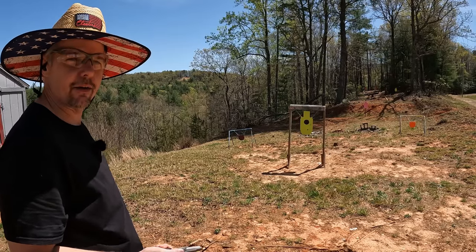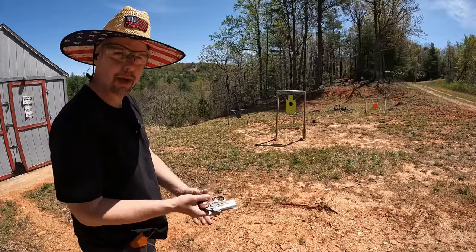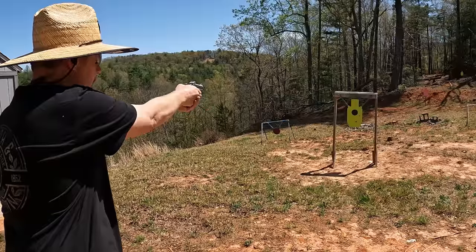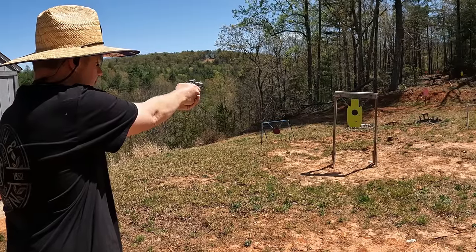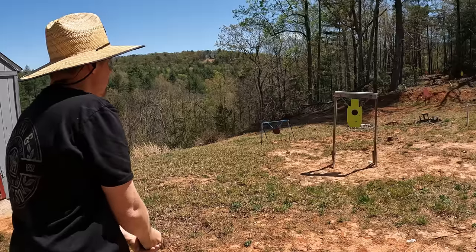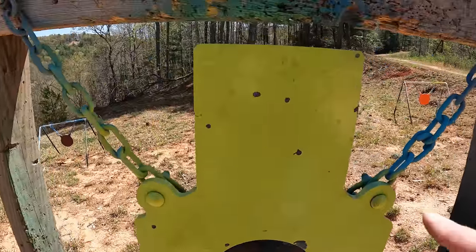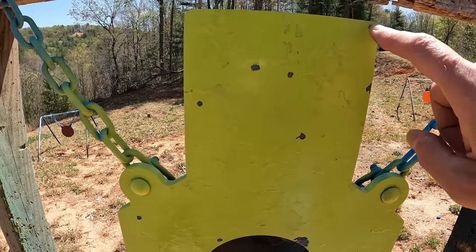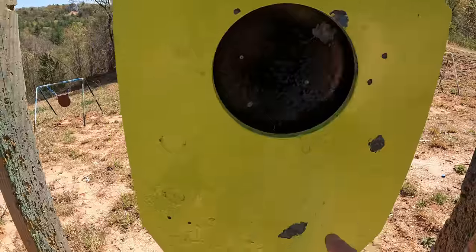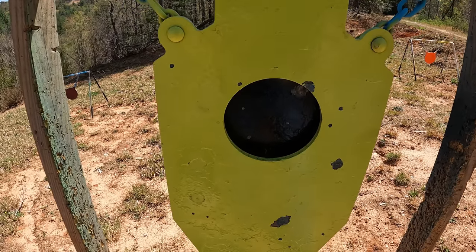Let me put a couple of 410 birdshot in and see what the spread is at nine yards. These are number 7.5 shot, 2.5-inch 410s — they go in real easy, nice smooth chambers, nothing tight or binding. Let's run both shells and then go look. That thing's got a pretty good spread even at nine yards. Counting the hits from two shells, we got about nineteen 7.5 pellets on target.